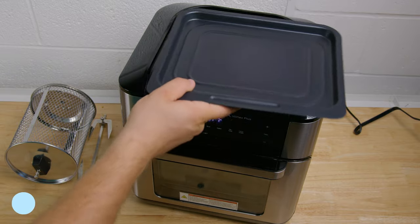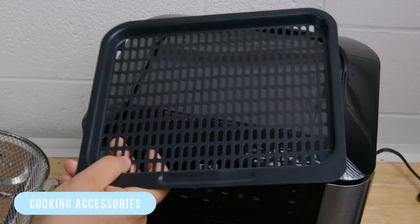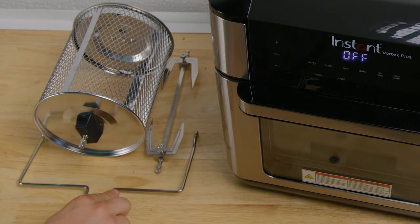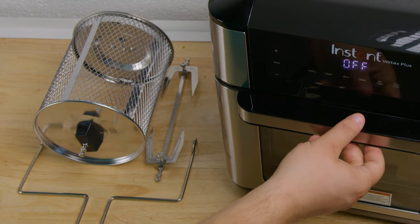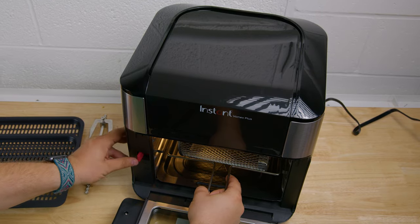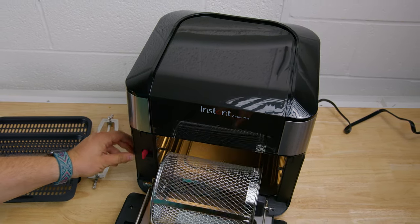It comes with a decent amount of cooking accessories for added utility, including a drip pan to catch grease or oil, two cooking trays for flatter foods like meat, a rotisserie spit, forks, a rotisserie fetch tool for convenient removal, and a rotisserie basket to stack foods like fries. Most accessories are dishwasher-safe for easy cleaning, though you'll have to hand wash the non-stick rotisserie basket.